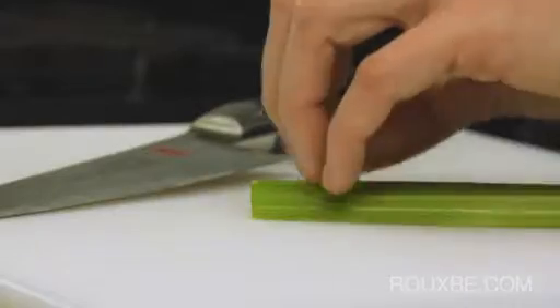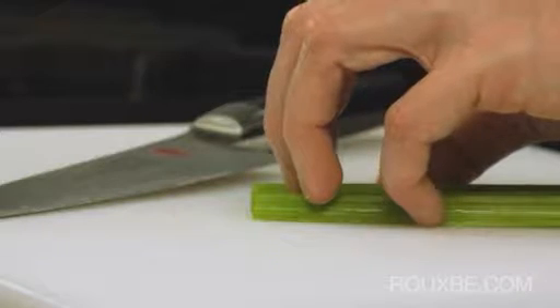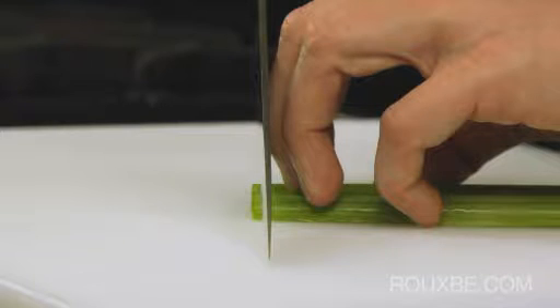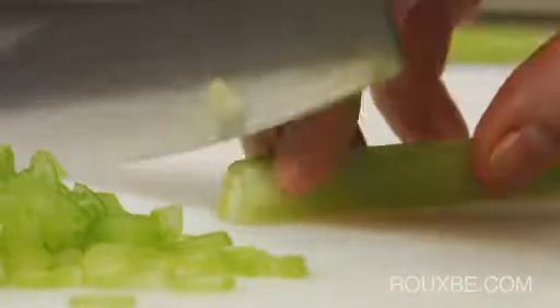To begin, position your guide hand. Place the knife against your middle knuckle with your fingertips fully tucked under. Do the following exercises in slow, concentrated motions. First focus on sliding through the food in a forward rolling motion, not up and down.